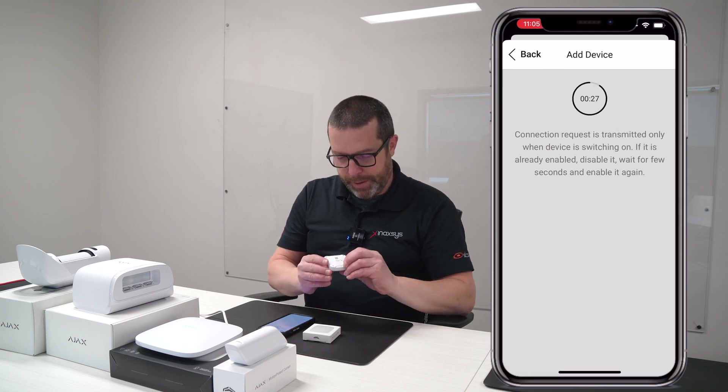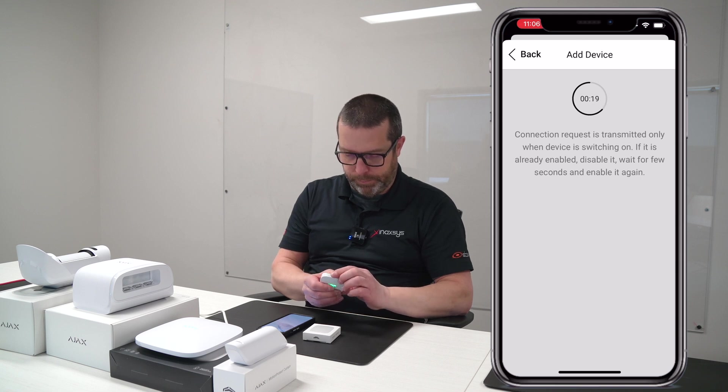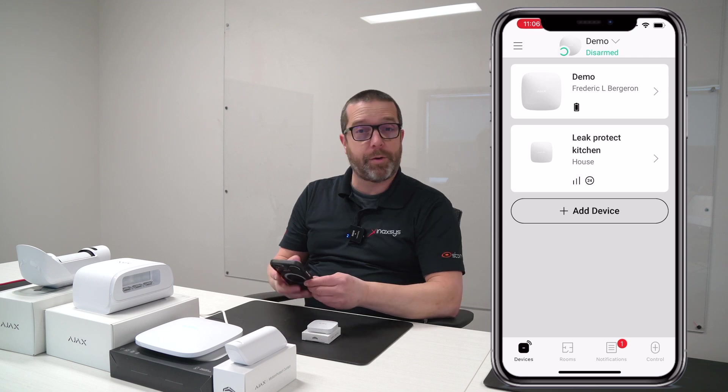Hold on, maybe I didn't press long enough. Okay, now it's working. Now it's already added to the system.